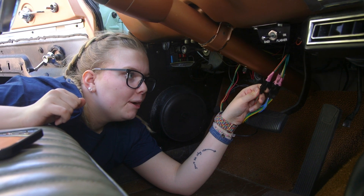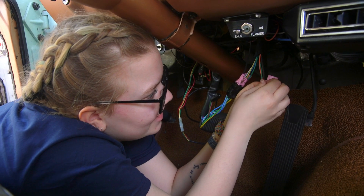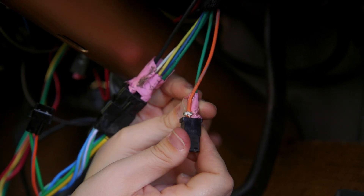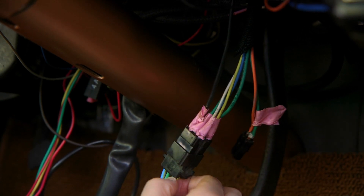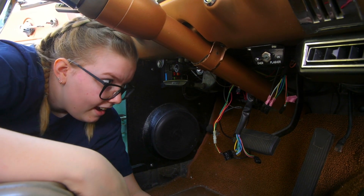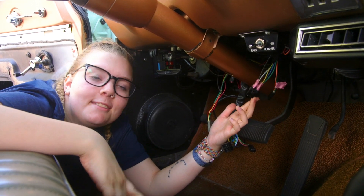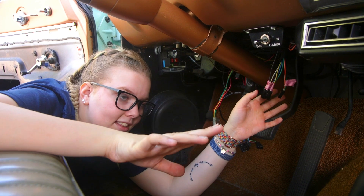I'm going to start by taking everything apart and documenting where all these wires go so that when we redo this I do it correctly and don't create another problem. Before I started cutting all the wires out I wanted to make sure I had documented what wires go to what. Most of the colors matched but some of them didn't, so I just wanted to make sure we would get them right in the end. Ideally these would be longer and I could just cut them off, but that's not how we did it. So I'm going to take off all of this tape so that I can cut them as close as possible and have the longest length we can.